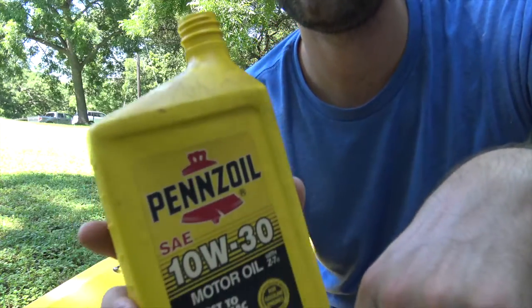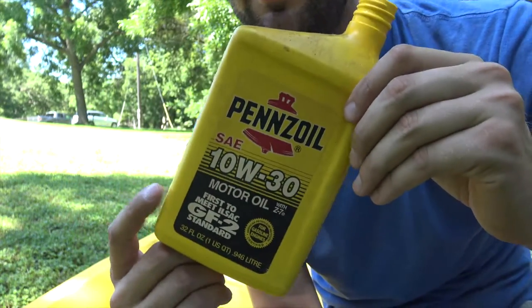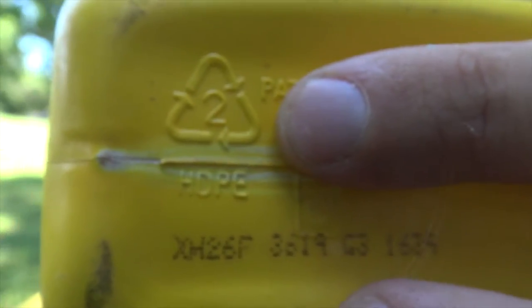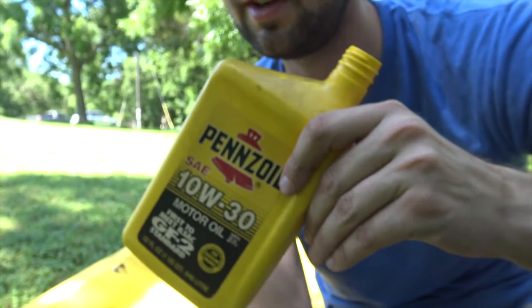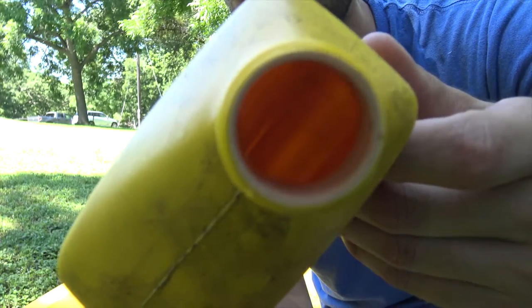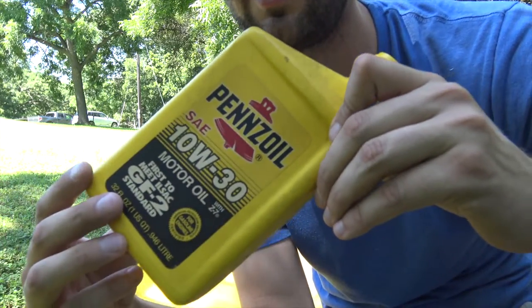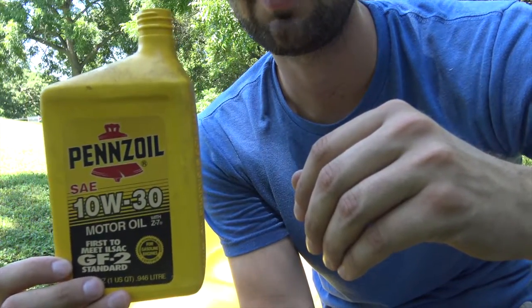Now you might be wondering why I'm using a Pennzoil old oil container. Basically what you need to seal up the bottom of your canoe is plastic that has the recycle number two on it. As you can see there, there's a recycle number two. I've chosen this yellow one because it matches the color of the canoe really well. I've properly disposed of the oil so I didn't hurt the environment, so definitely keep that in mind when you're doing these projects.